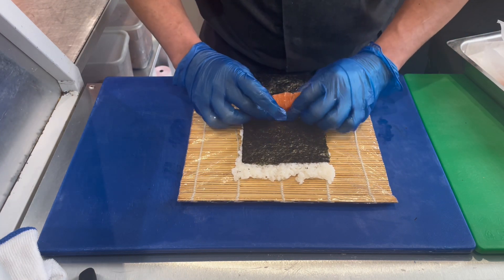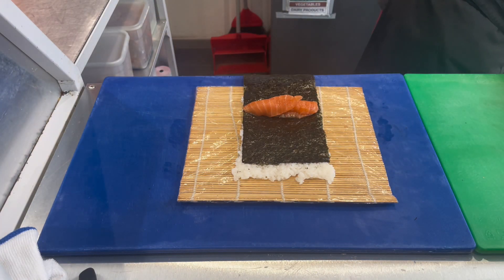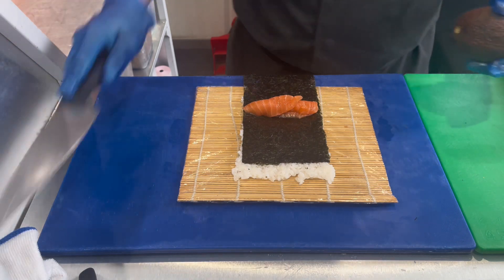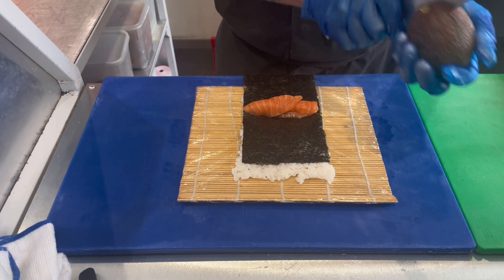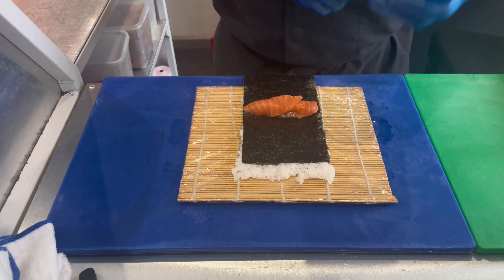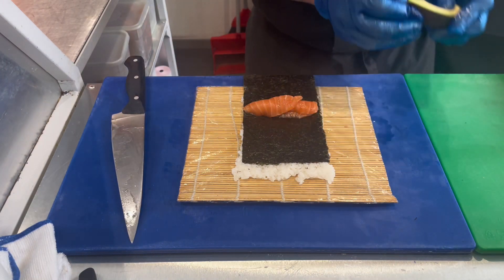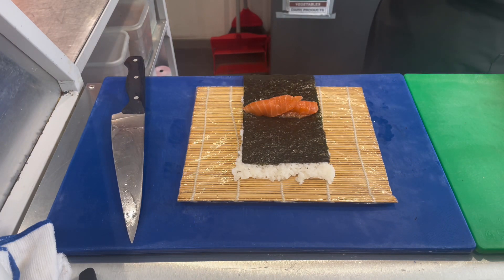Inside we have raw salmon with avocado. We're adding the avocado now. When using a knife, you always have to be careful, especially when your knife is very sharp.